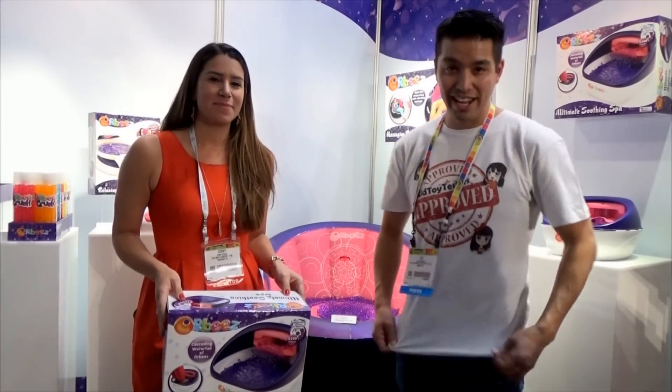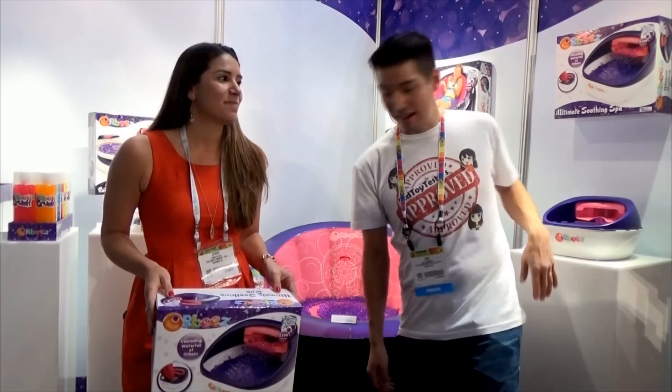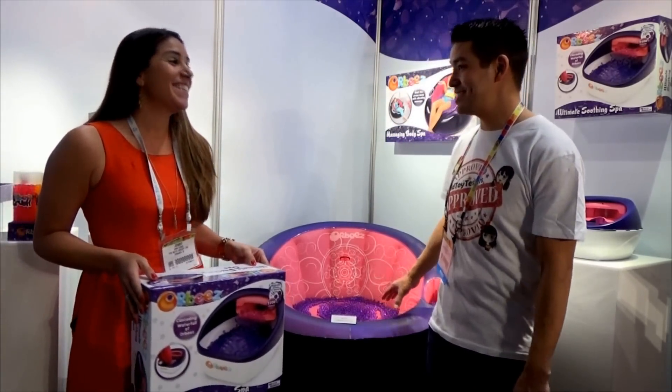Hi guys, Kid Toy Testers. Kid Toy Testers Dad here at the New York Toy Fair again with Jenny, and we have the Orbeez foot spa and a gigantic spa — a body spa, which can hold parents too.